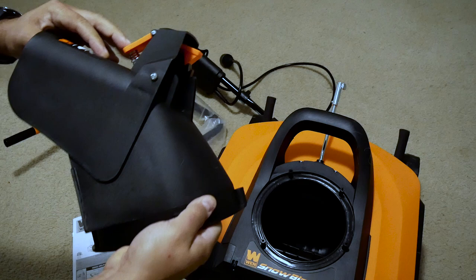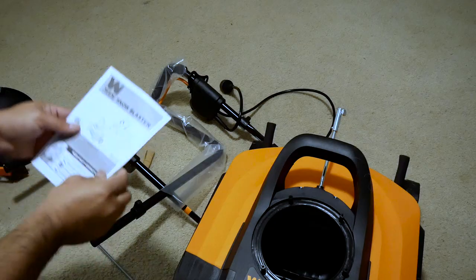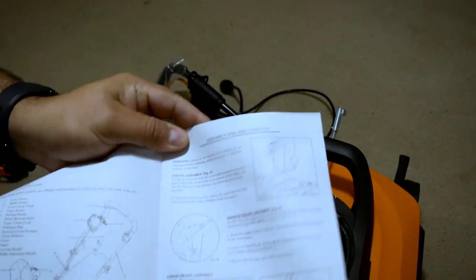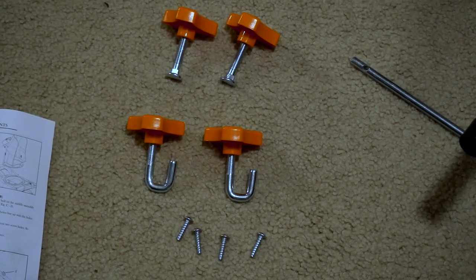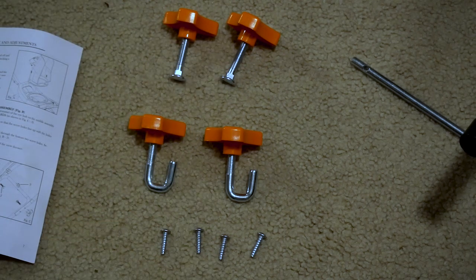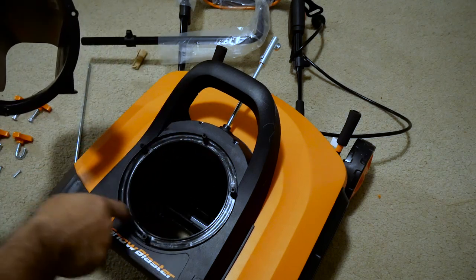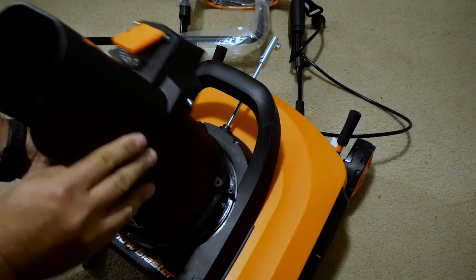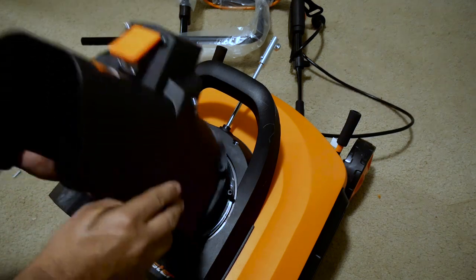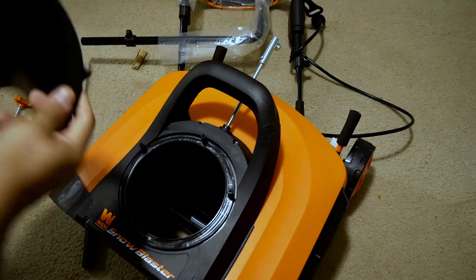You can press here and change the position you want it. Let's see if it's easy to put together. It tells you step by step how to put it together — it says to install the chute first. Inside the bag you get two of these, two of these, and four screws, all the same. So I just ran into a problem: this is an oval shape and this is a completely round circle, so it doesn't fit. For the three screws here, three screws here and one apart — maybe I have to press it in, make it a complete circle, and then put it in.